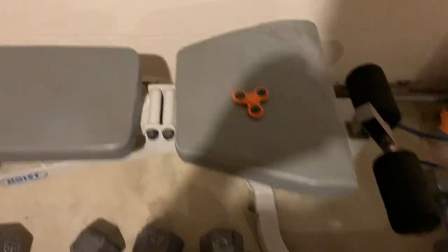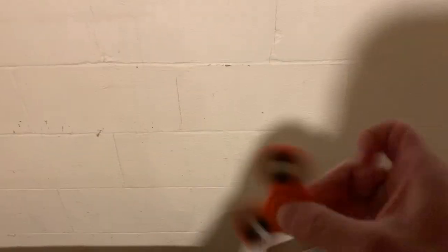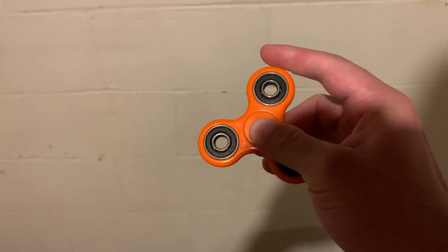A lot of you guys have probably noticed the fidget spinner by now — yes, we've got a fidget spinner here which I use between sets just to mess around with.